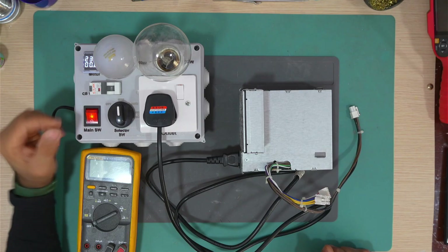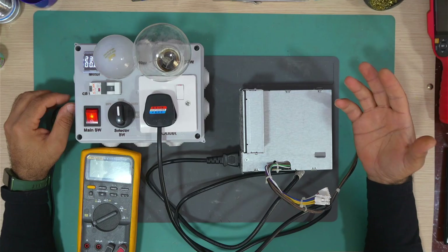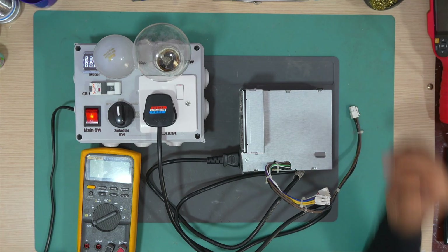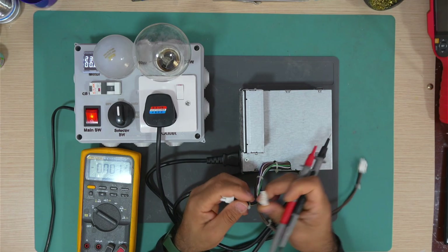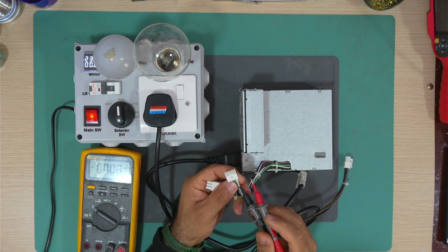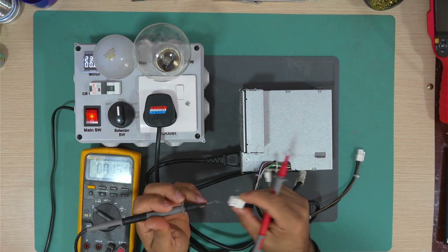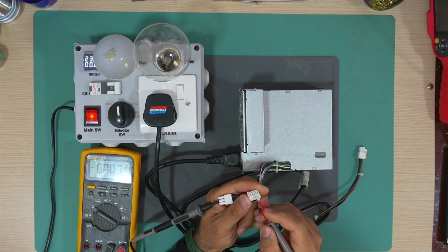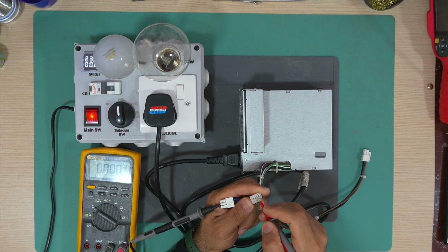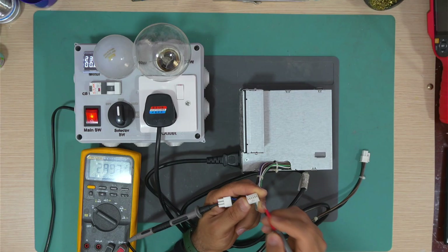The lamp flashed, which means the primary side is good and the primary capacitors have charged. Let's measure the output of this power supply — this small connector with the green wire. I'll put the black lead at one of the ground leads. The green wire has nothing at all, the gray wire has nothing, and we have 2.9V at the white wire.